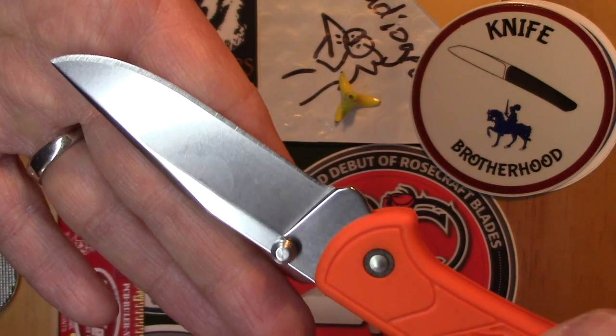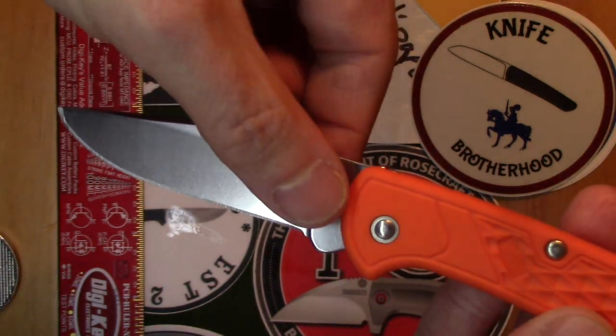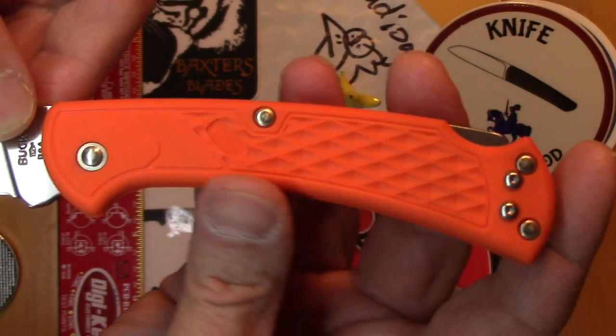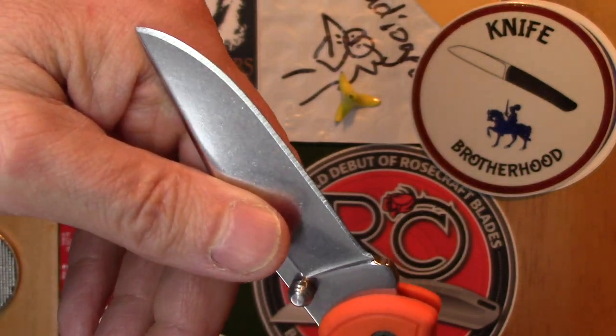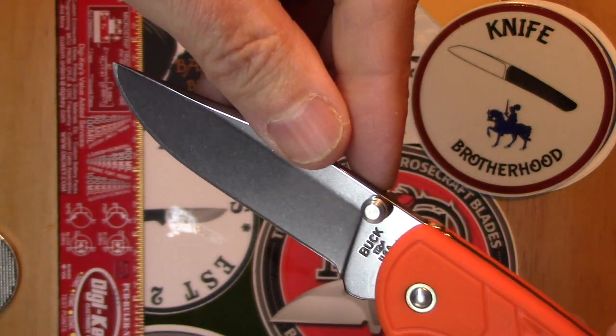You can get these for around $30 and it's made in the USA. I don't know if all the parts are made in the USA, but it's pretty amazing you can get a Buck knife made in the USA for $30. When I got this out of the blister pack, it was sharp right out of the box.